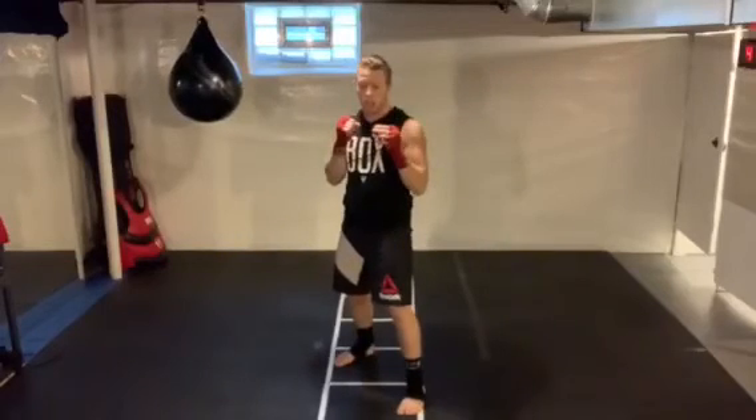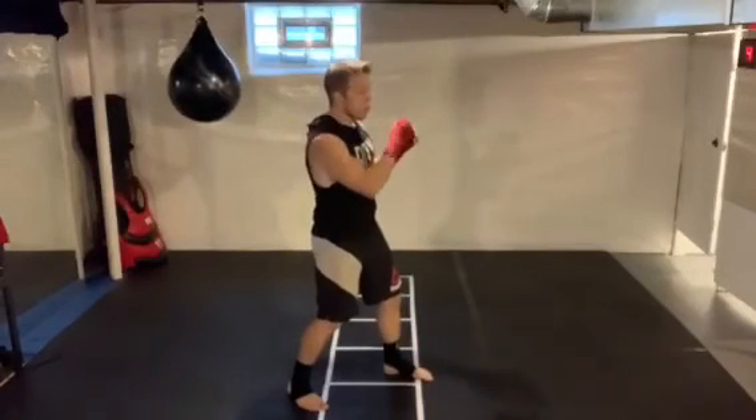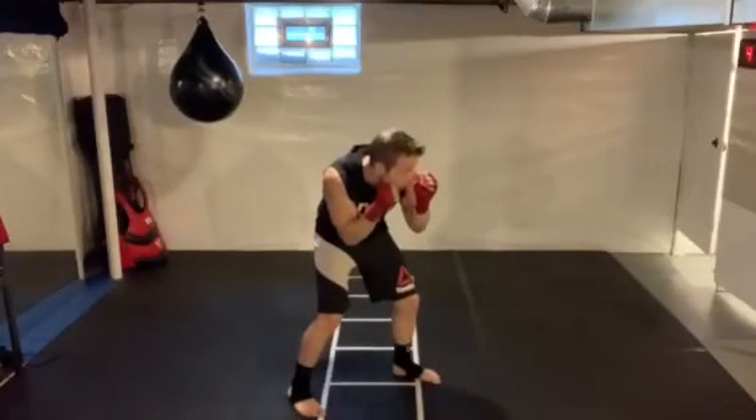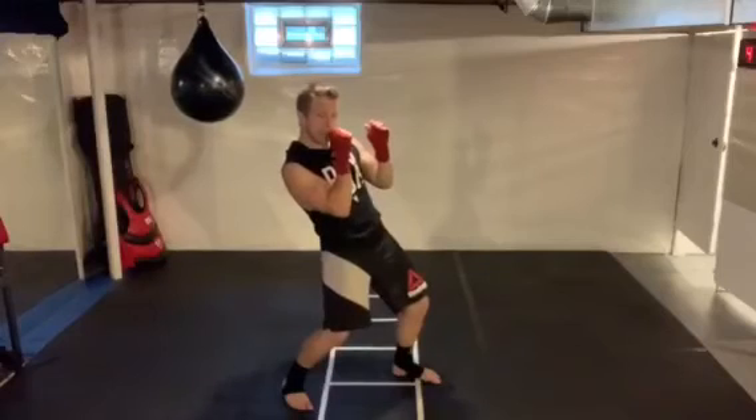The other thing to be conscious of, especially on your rear slip, is I want my head moving side to side instead of forward or back. So boom — my head's over here to the side instead of pulling back.